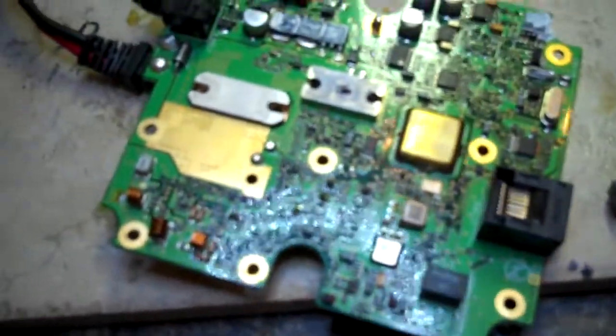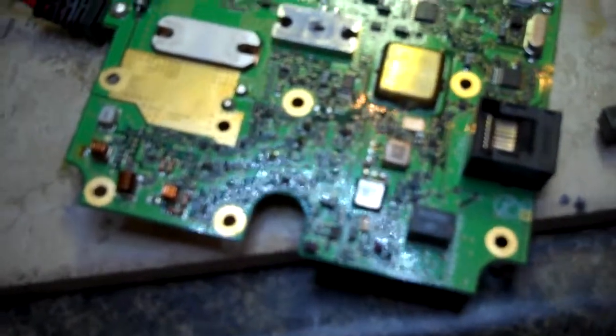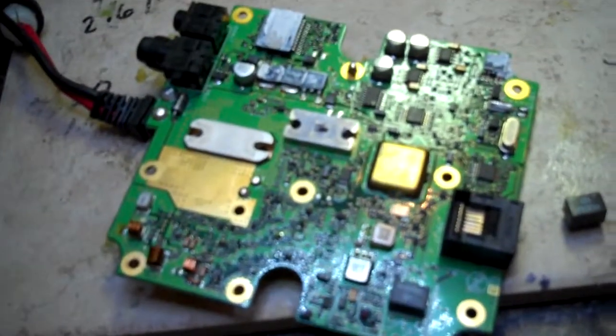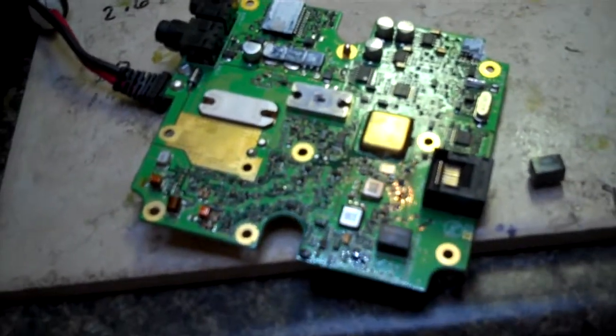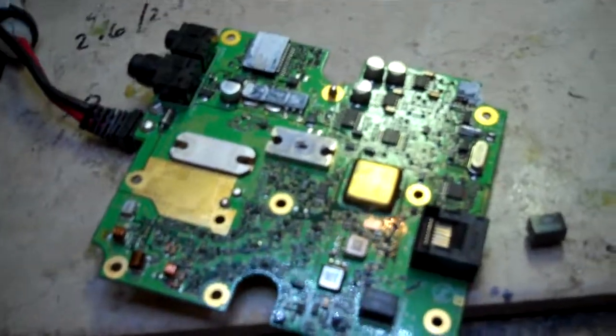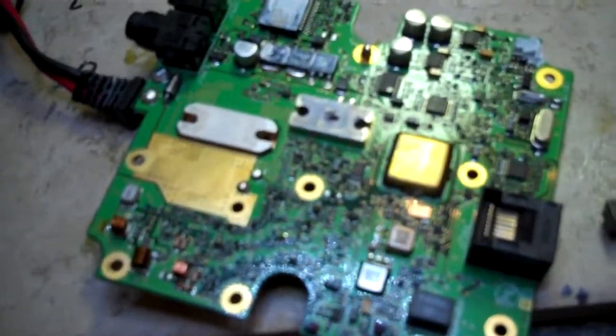This is what the bottom side of an FTM-10 transmitter motherboard looks like. Probably don't get to see too many of those. I'll do another shot once we get it back together. Hopefully it works — if it doesn't work, well, you might not see any of this. 73, AG6IF. You can see it there.